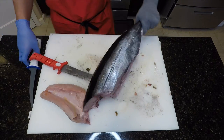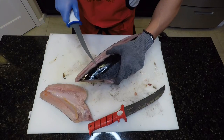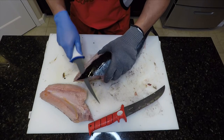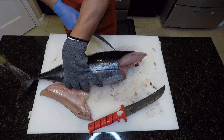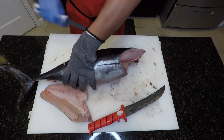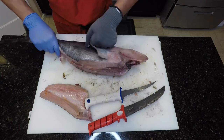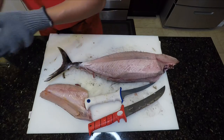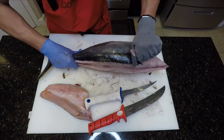Now let's turn the fish on its side. We'll take a thin fillet knife, place it barely under the skin, and work the blade all the way to the front of the shoulder. Do the same thing on the opposite side. Now let's grab that skin flap and pull firmly to the tail removing the hide. Do the same on the opposite side.